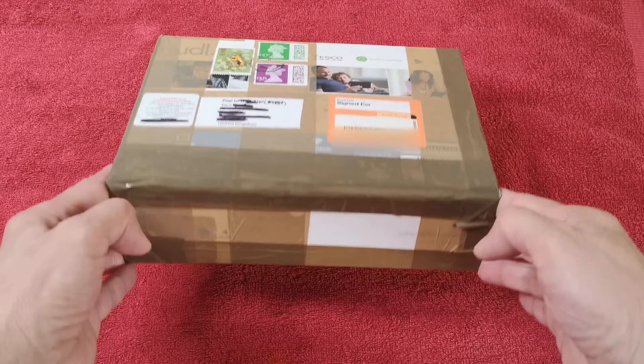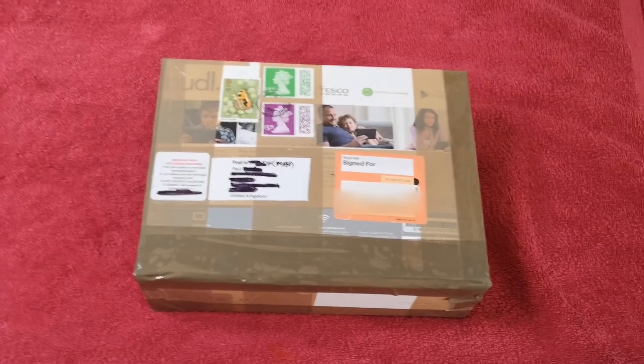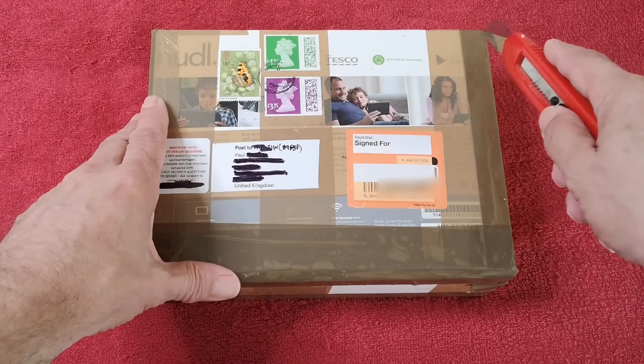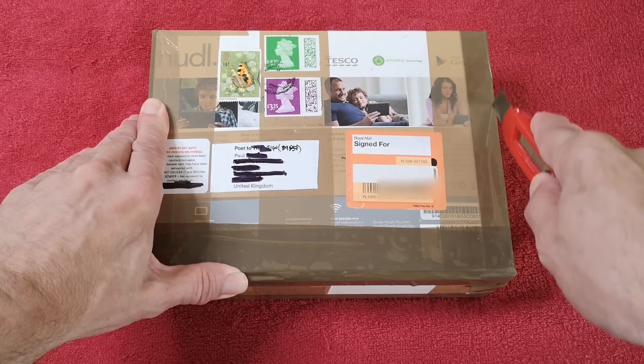I've got some more old pennies here — very heavy box. There should be 900 in there. I'm going to be searching through them and then adding them to these boards. I'm hoping there'll be no 1967s.